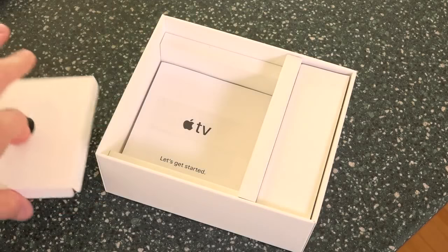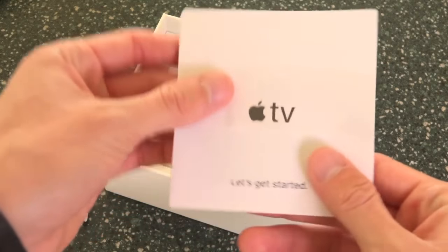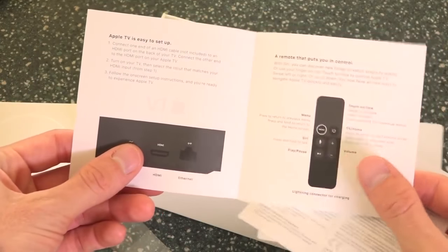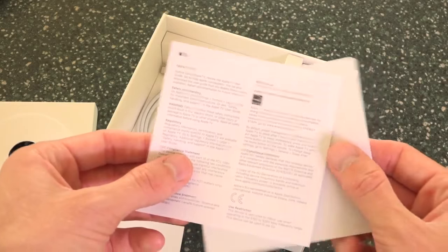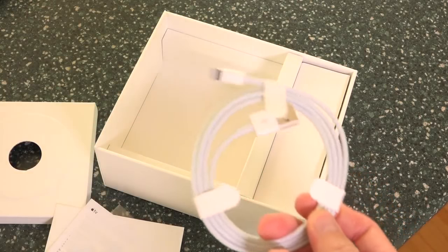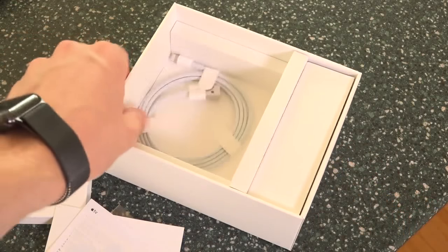Below where the Apple TV was, there's a little packet of information that says 'Let's get started.' Pulling this out, it walks through some of the basics of the Apple TV and the remote for those who are new to the device. We have this Apple TV info sheet, and we also have two Apple logo stickers — just like with all the other Apple products. Below all of that, there's another Lightning cable that you use to charge the remote, and you only need it a handful of times a year, which is absolutely great, even if you use the device every single day.